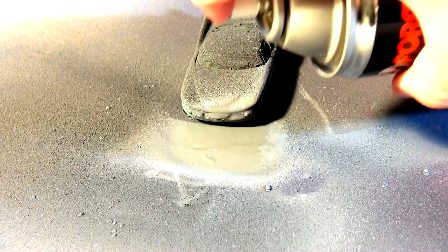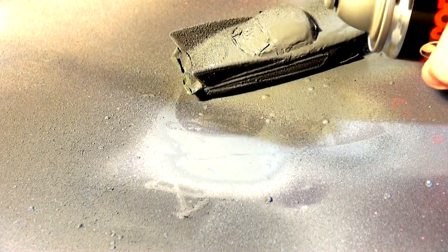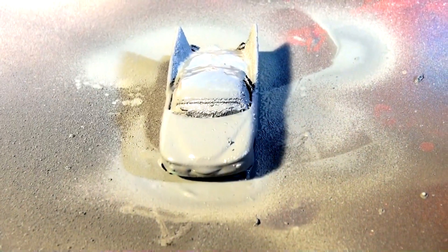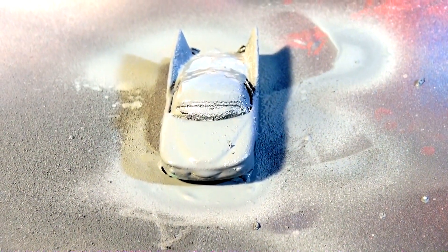Looking good — the side is done. This primer Flow looks really good. We'll come back when it dries and paint it a Halloween color.